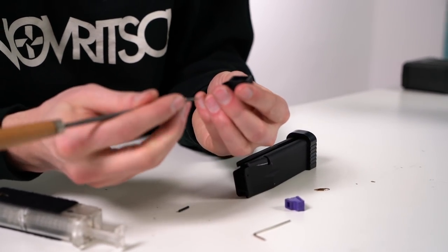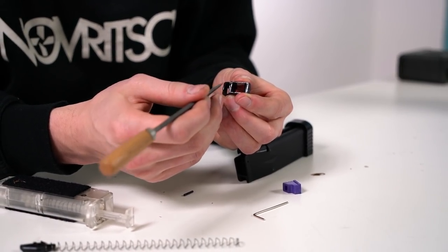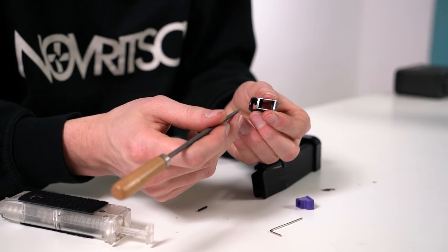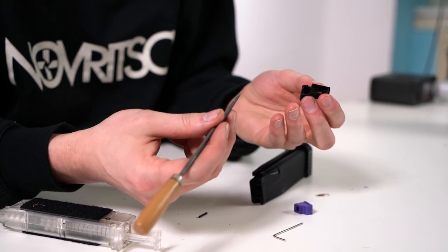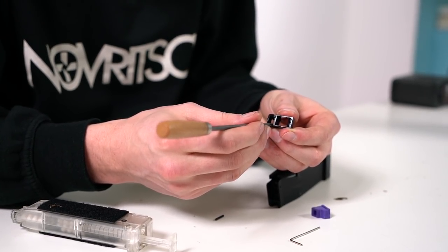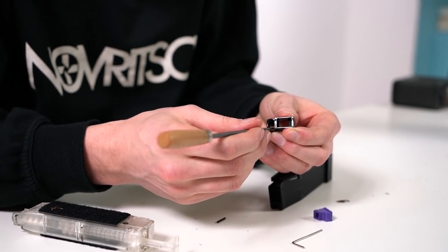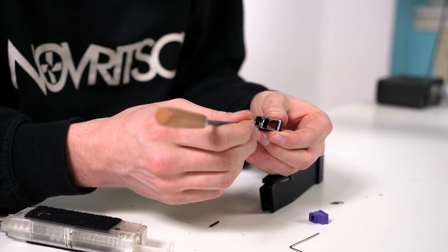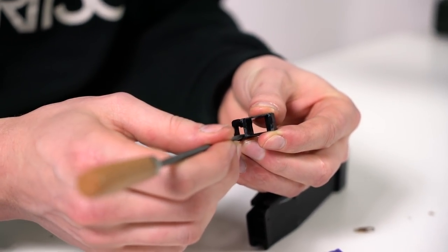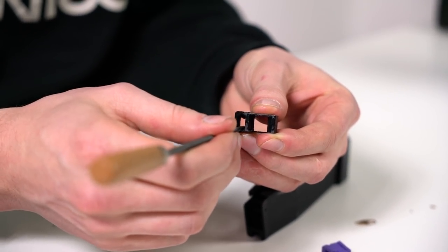What you want to do is create a slight chamfer here with either a round file or very smooth sandpaper — at least 200 grit. You can wrap the sandpaper around a round file, an Allen key, or whatever. Just slightly remove some material here. This way the BBs will have an easier time finding their way into the feeding lips and the feeding issues will not happen anymore.